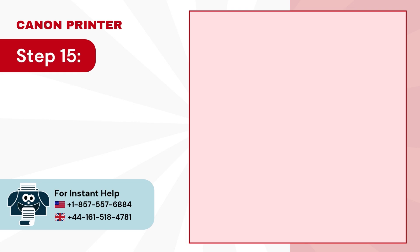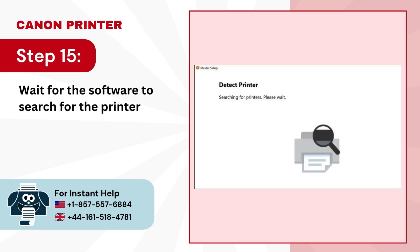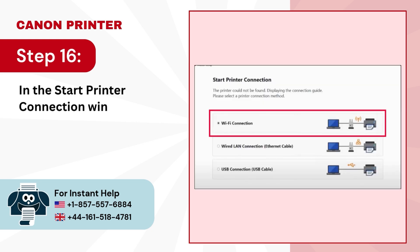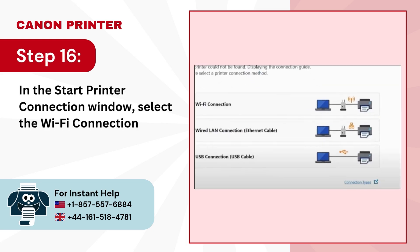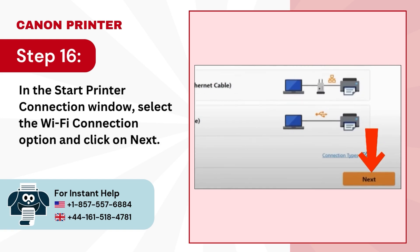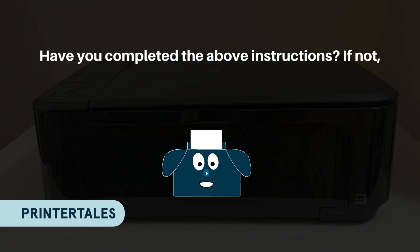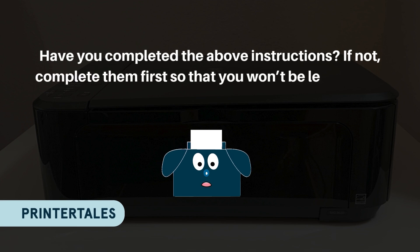Step 15: Wait for the software to search for the printer. Step 16: In the Start Printer Connection window, select the Wi-Fi connection option and click on Next. Have you completed the above instructions? If not, complete them first so that you won't be left behind.